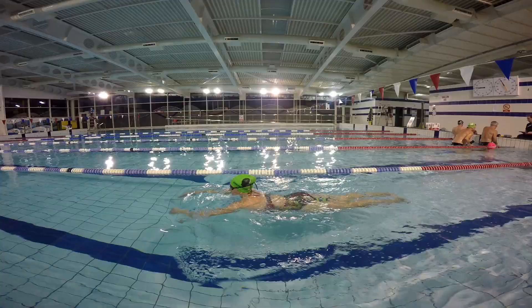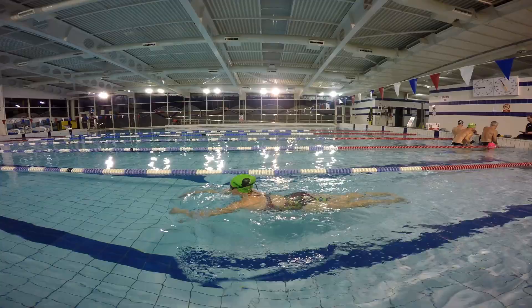First we're going to look at front scull. For this scull we're on our front and our arms are extended out in front. The key thing we're working on is having our fingers below our wrists. Let's take a look at how to do the drill properly.